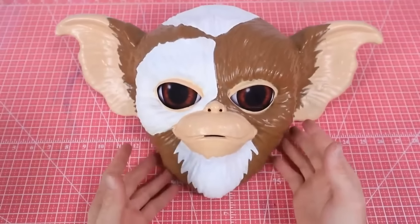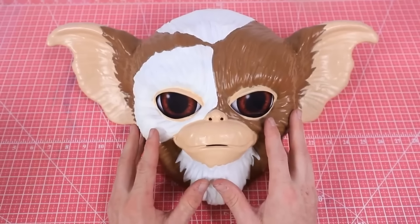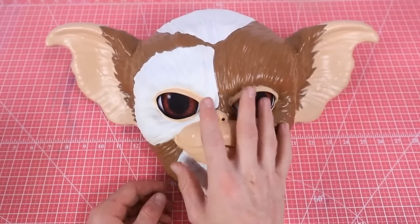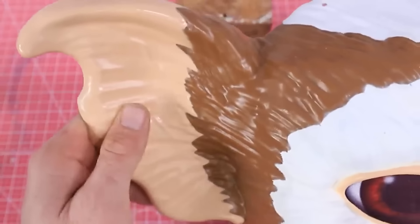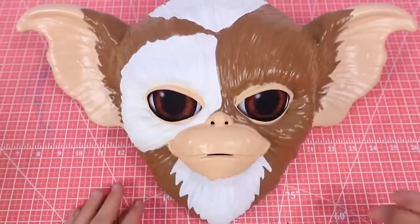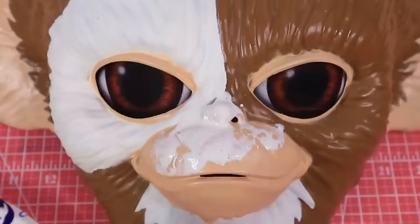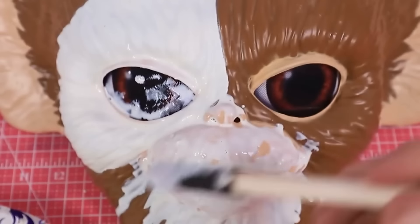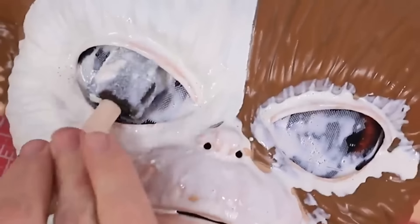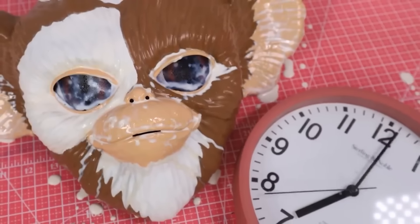Okay, so here is our little Gizmo guy. How many of you guys have seen Gremlins? Let me know down in the comments. It was one of my favorite movies growing up as a kid, so this is gonna be a lot of fun for me. The first thing I think I want to do is make his skin-like parts a little bit more skin-like. It's latex time. Just put the latex all over his little nose, all over his little mouth — just make it cute. I'm just gonna go ahead and put it all over his eyes and his ears. Now we just let the latex dry for a little bit.